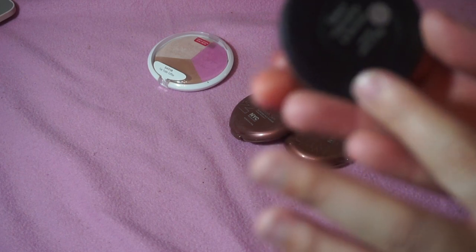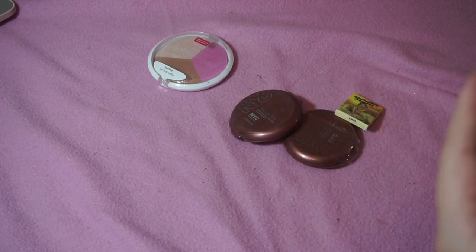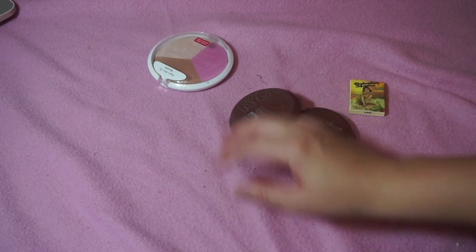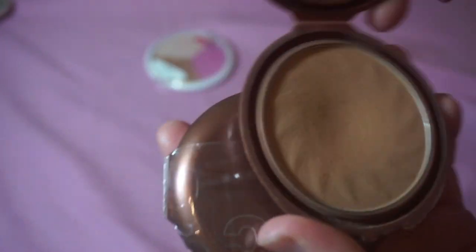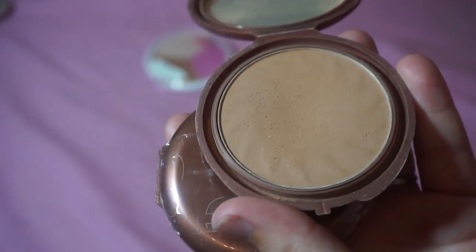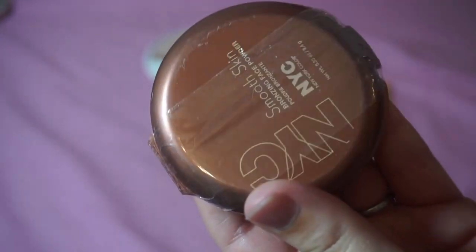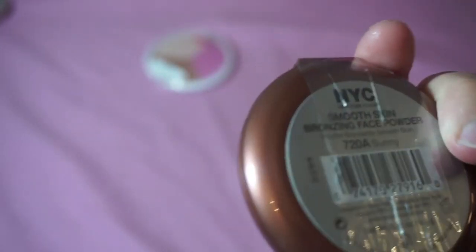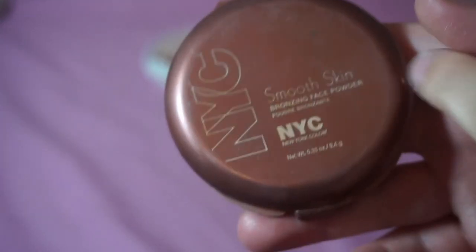I'm keeping the e.l.f. Baked Highlighter in Bronzer Duo in Bronzed Glow — I got it from Influenster and I love it now. I have this NYC Smooth Skin Bronzer in Sunny — everyone used to talk about this on YouTube. I've gone through about three of these in my makeup lifetime and I have a backup, but I don't need a backup. So I'm decluttering the unused backup and keeping the opened one.